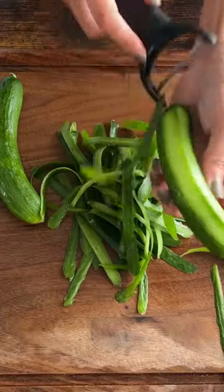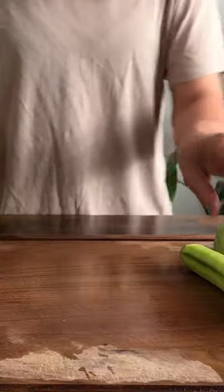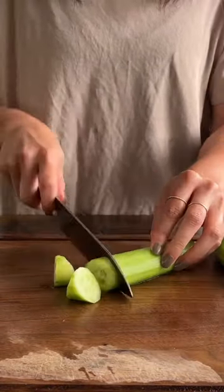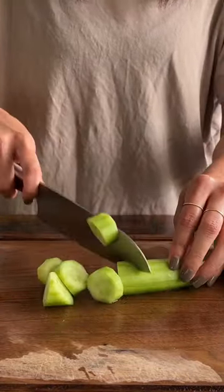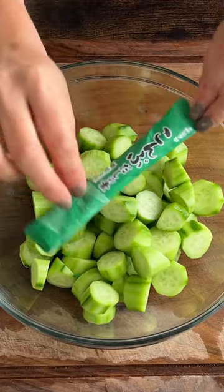This cucumber pickle is super easy and quick to prepare within five minutes. Prepare Persian cucumbers, peel and cut them into bite sizes, then remove to a bowl or a Ziploc bag.